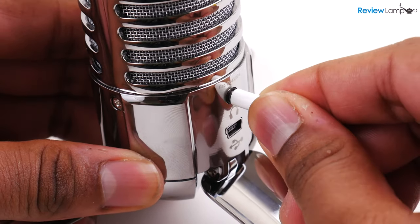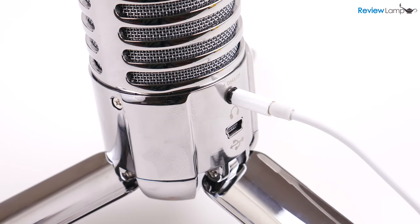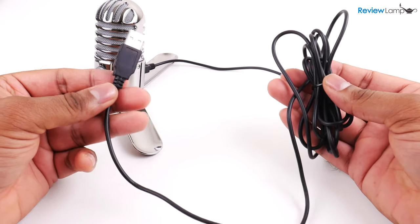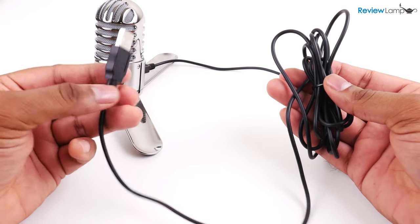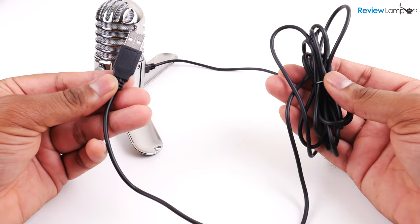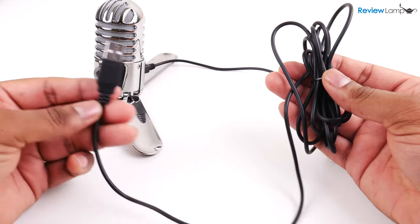As for the audio from the headphone jack, I didn't notice any latency and it sounded almost instantaneous. Samsung provides an unusually long 7-foot USB to mini USB cable, which is also pretty useful, especially if you want to record away from your computer to reduce the impact of things like computer fans on your recording.